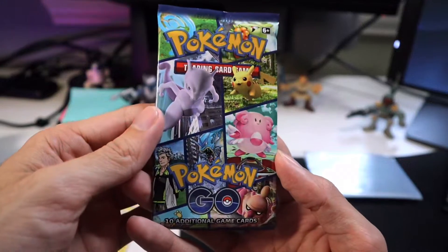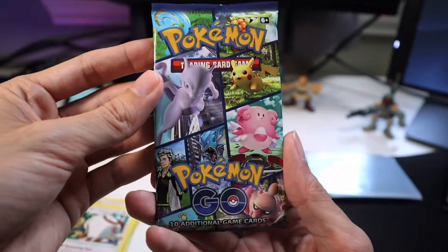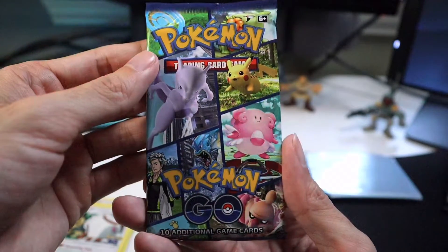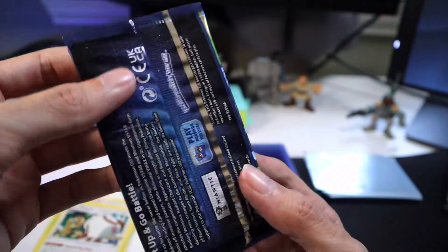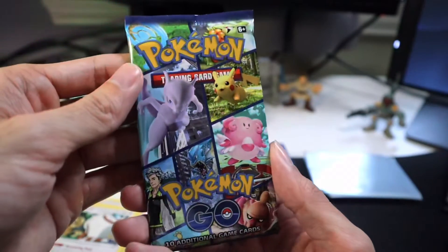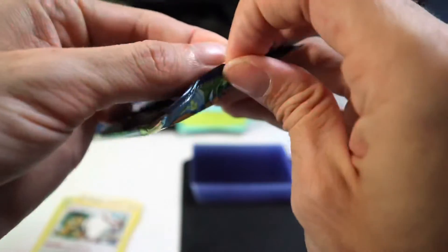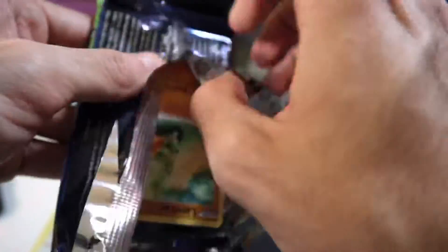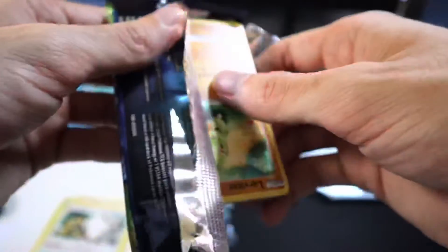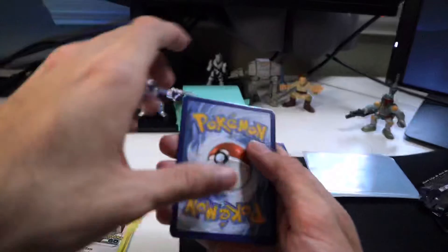This is it — this is the last pack in our ETB for Pokemon Go. What do you think? Do you think we're going to land big with this one, or is it going to be an 'ah, you tried' kind of pack? I feel good about this one, I'm excited. Pack number ten — have something good, I feel it. I'm very optimistic about this one. Each one's been really good, but this one I can tell is going to be the big winner here.